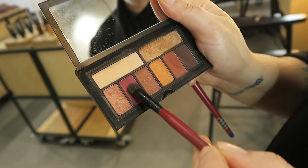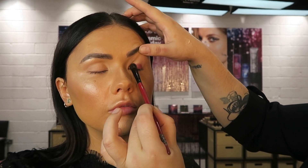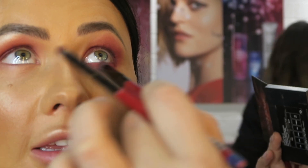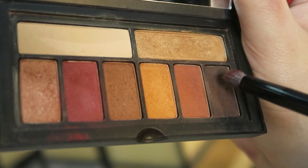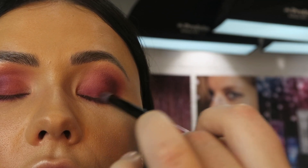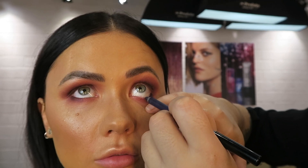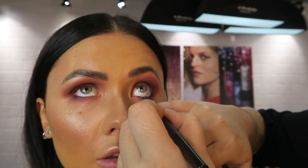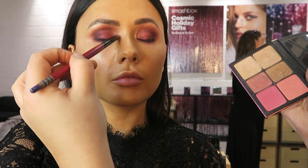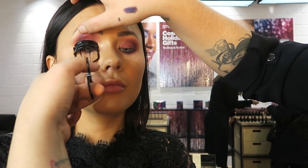Once she was happy with the face, we moved on to the eyes. She primed the lid and used a really light eyeshadow from the palette just to set that in place. She took her time building up color and pressing it onto the lid, starting with a pressing motion then going in with blending and smoking it out. She mixed two shades together to add definition onto the outer corner so it fades from light to dark. For the waterline, she grabbed a gorgeous dark blue-black color that just added such a nice intense vibe — it really popped.